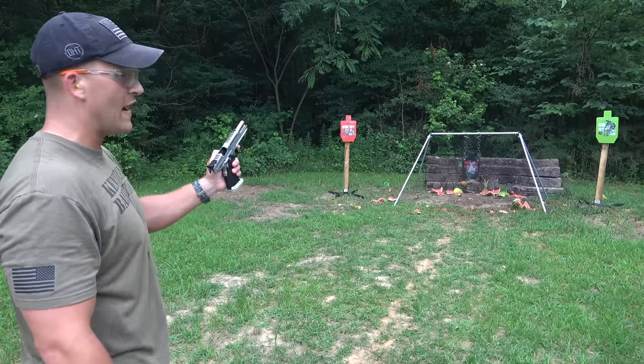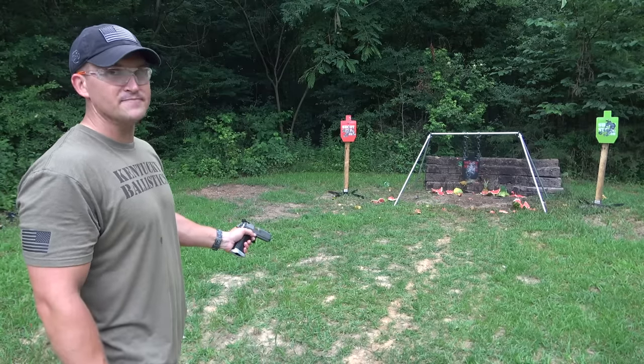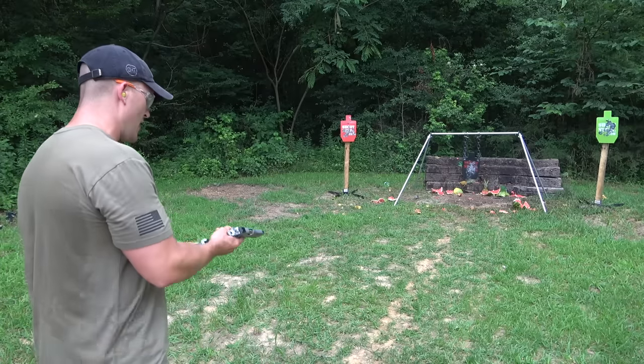I like training to shoot ambidextrous because you never know what you may have to use. Your dominant hand may not always work, so it's good to practice all of your firearms manipulations with your non-dominant hand. Just a little bit of education for you today. Okay, back to shooting.